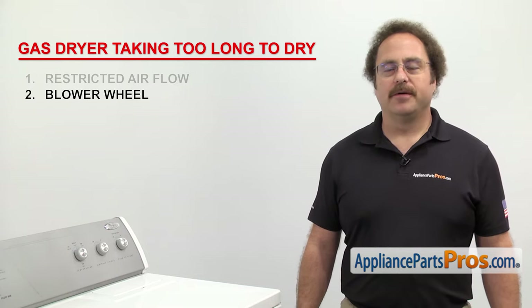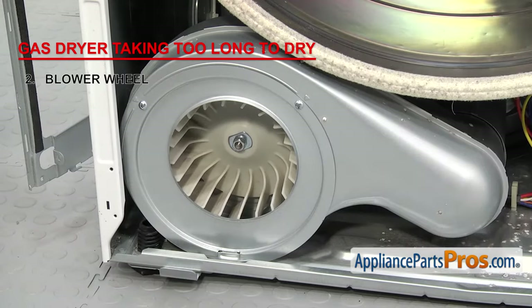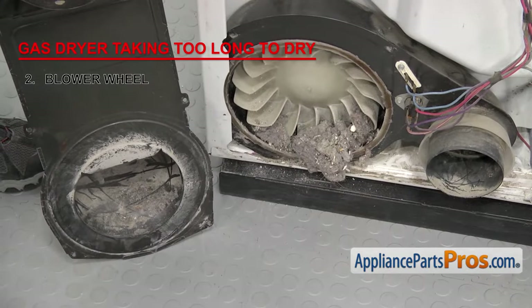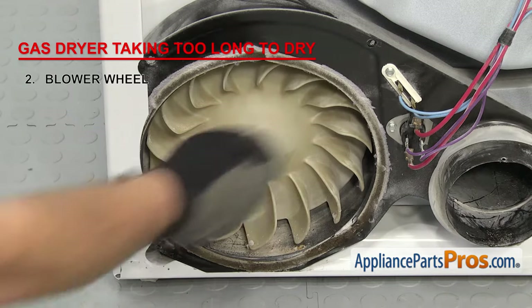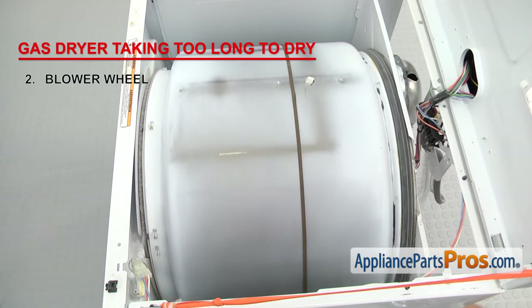Next we need to check the blower wheel. The blower wheel circulates the warm air through the dryer and then out the exhaust. Depending upon the design, it can be located either behind the front panel or behind the rear panel inside the blower housing. Make sure the blower wheel isn't clogged with lint or damaged, and make sure that it isn't stripped and is still attached to the motor shaft. Spin the blower wheel — it should make the motor turn as well as the drum. If it doesn't, then you have to replace it.